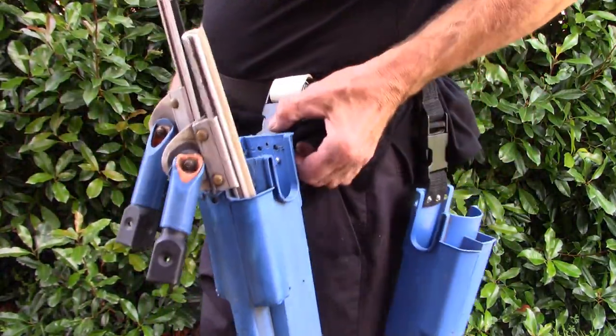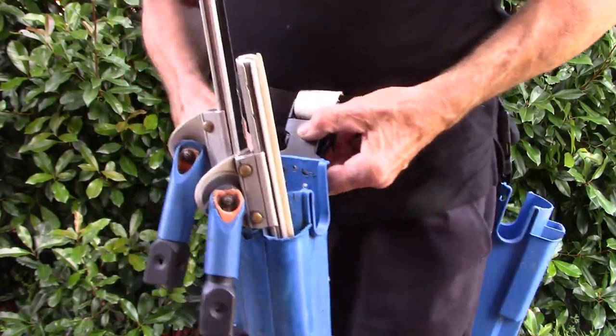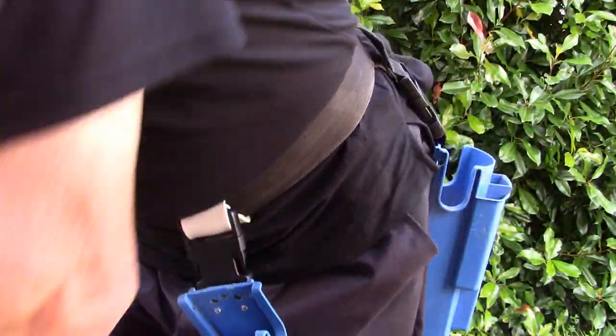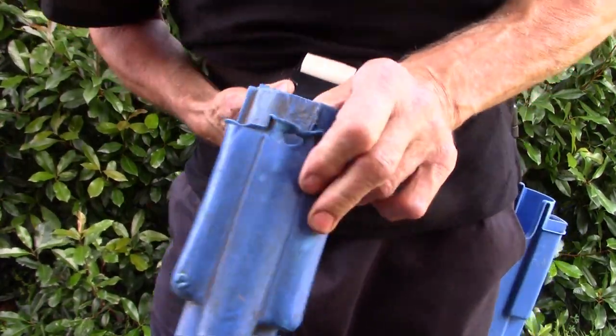You can slide it around like that and it stays quite stable. So now what I'll do is take this one off.